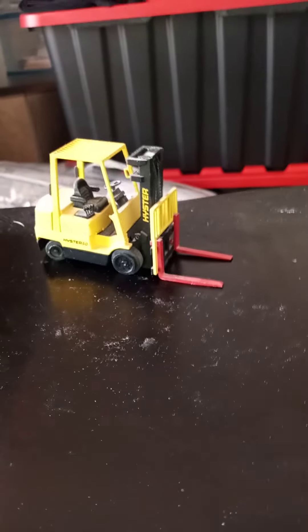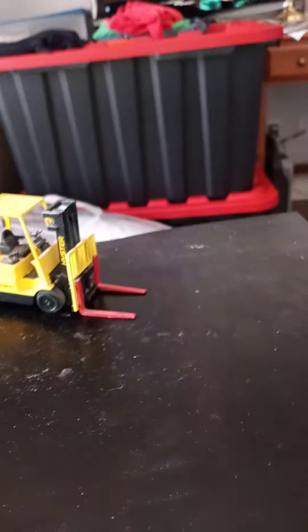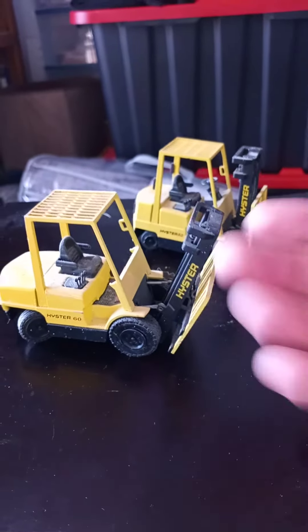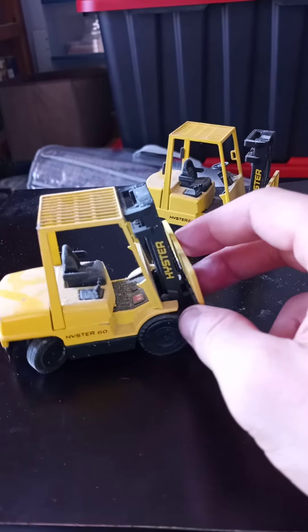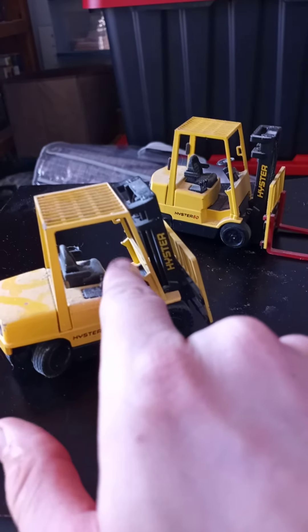I do have another forklift right here, but this one, as you can see, is missing the forks. Same thing — got it at a yard sale. But this is the Hyster 60, and it's actually missing the steering wheel.